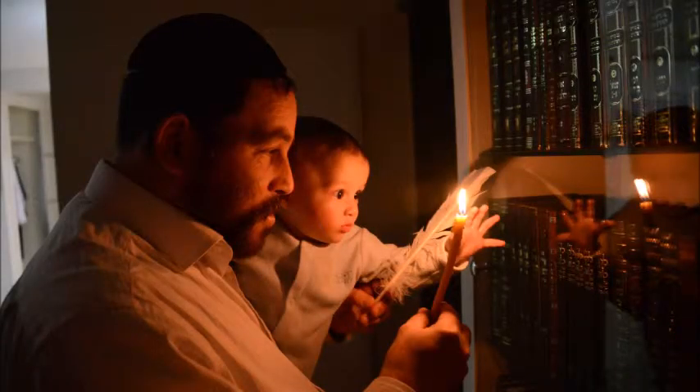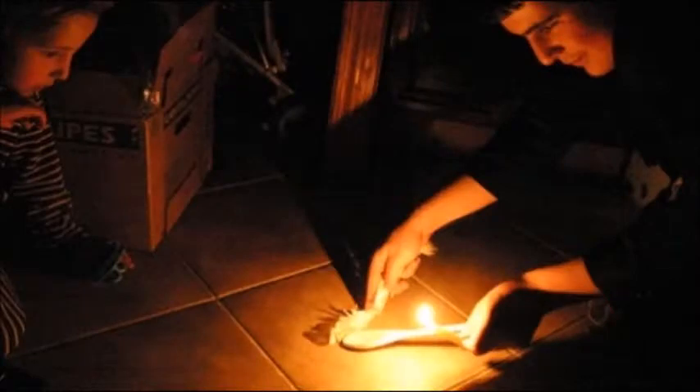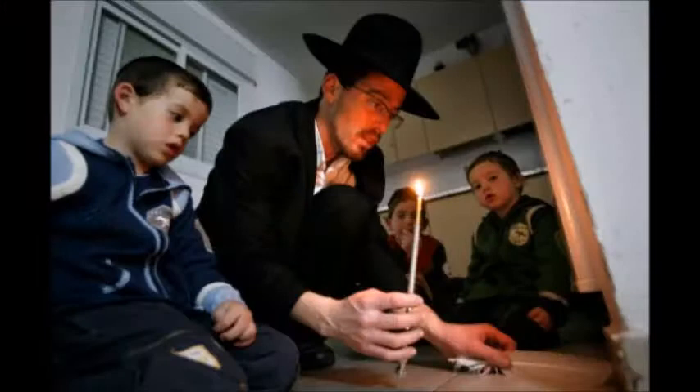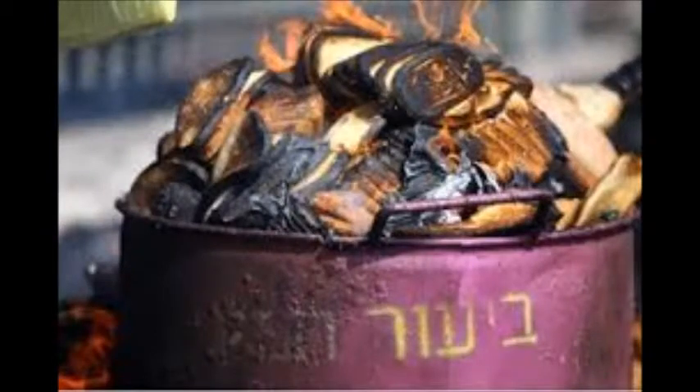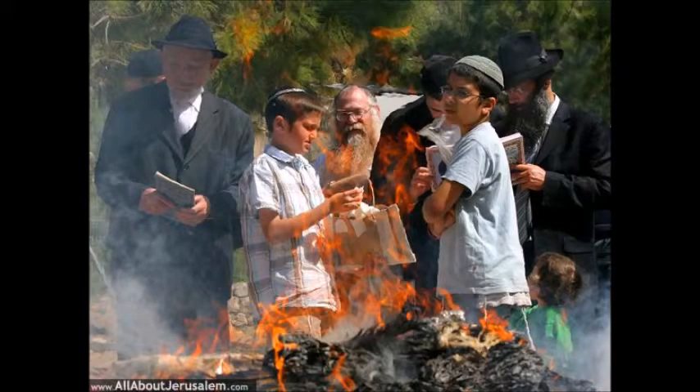On the night before Passover, after nightfall, we take a candle and do a symbolic search for the hametz, for the leavened products. Traditionally we hide ten different pieces of leavened bread — small pieces wrapped in newspaper — and it's a lot of fun, especially for children. The next day we burn the hametz, and we also recite a declaration annulling all of the leavened products in our possession.